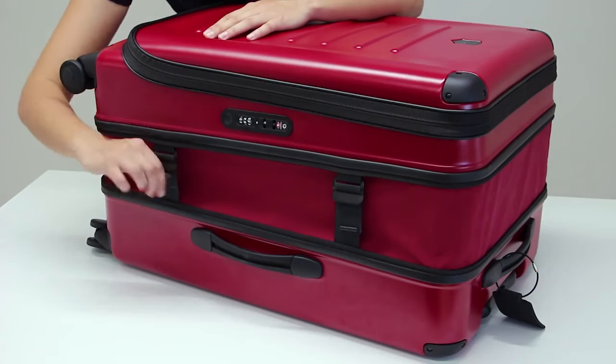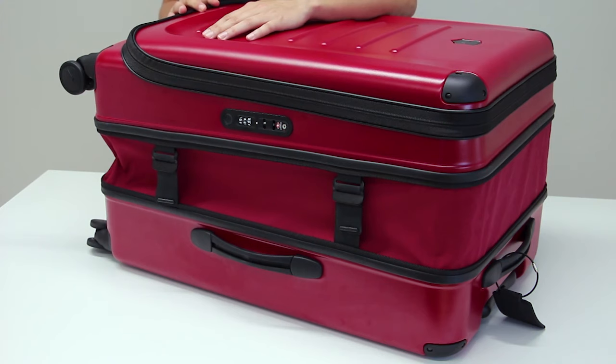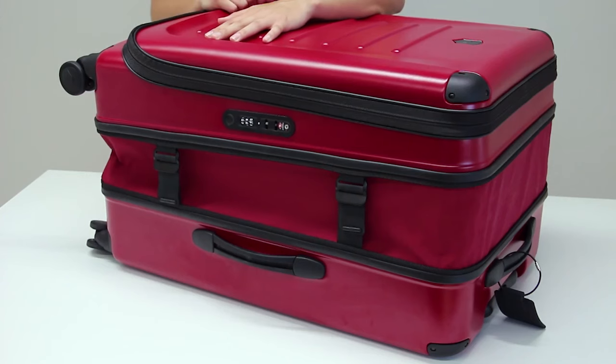Once packed, you can tighten the straps at the side to make the case exactly the size that you need. This gives the case a rigid structure and the rip-resistant material ensures the safety of your belongings.